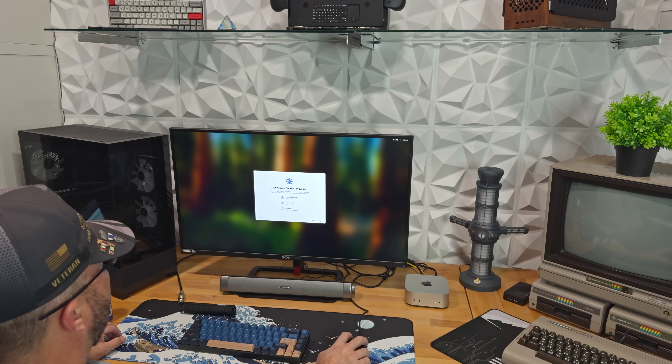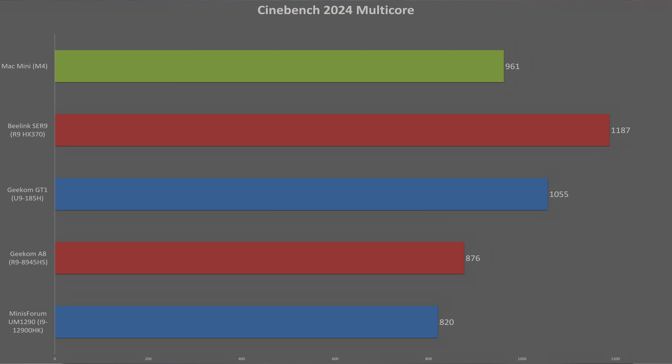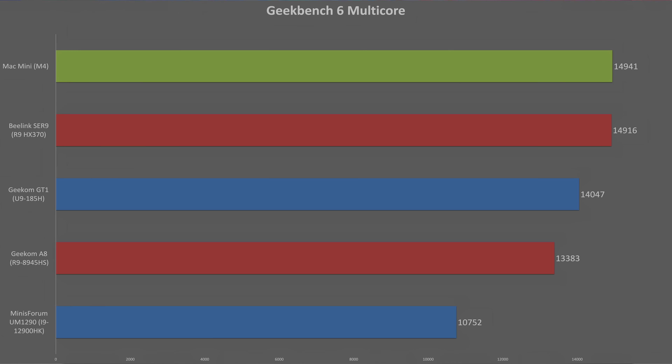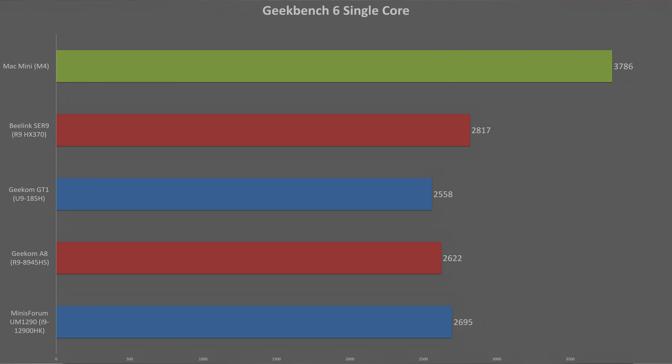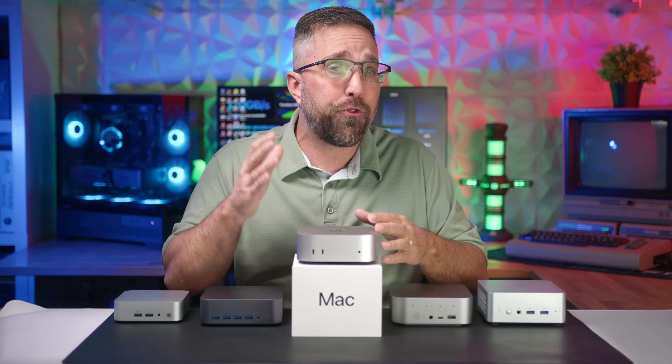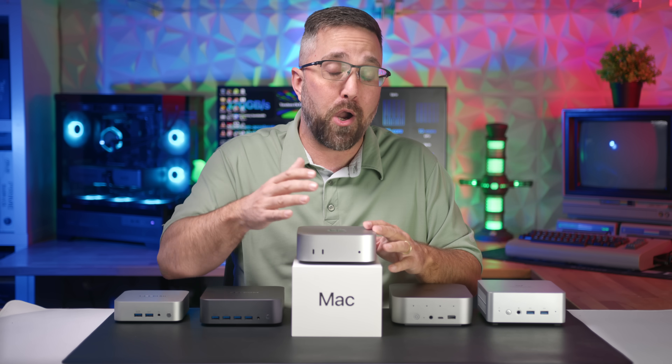Setting up the Mac went without a hitch, so let's go straight into the performance tests, starting with raw CPU power. In Cinebench 2024 multi-core, the Intel and AMD PCs pull ahead of the Mac Mini by 9.8% and 23.5% respectively. But in Geekbench 6 multi-core, the Mac Mini takes the lead, barely edging out the Beelink SEER 9. The M4's 4 performance cores and 6 efficiency cores really deliver here. Where the Mac Mini dominates is in single-core performance — in Geekbench 2024 single-core it's miles ahead, beating the mini PCs by 48 to 66%, and Geekbench 6 single-core scores show the M4 outpacing x86 processors by 34 to 48%, making it the third fastest CPU out there, just behind the M4 Pro and M4 Max.